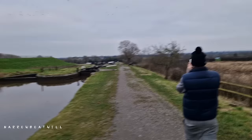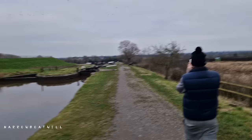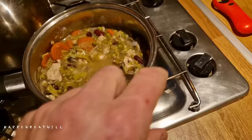We're here at Earleston locks, but we're not here to go up these locks. We're here at the bottom, we've moored up. We'll just park the van behind us, walking down to the boat.